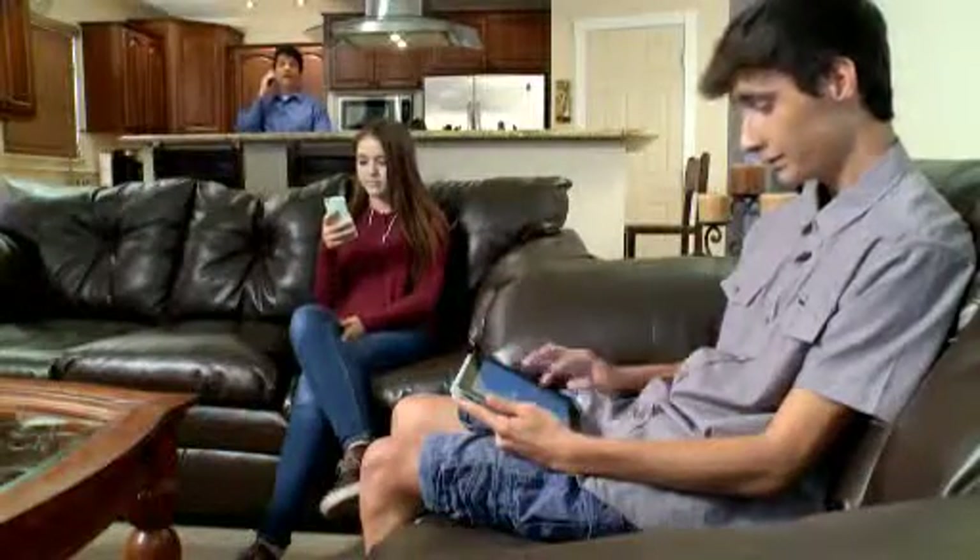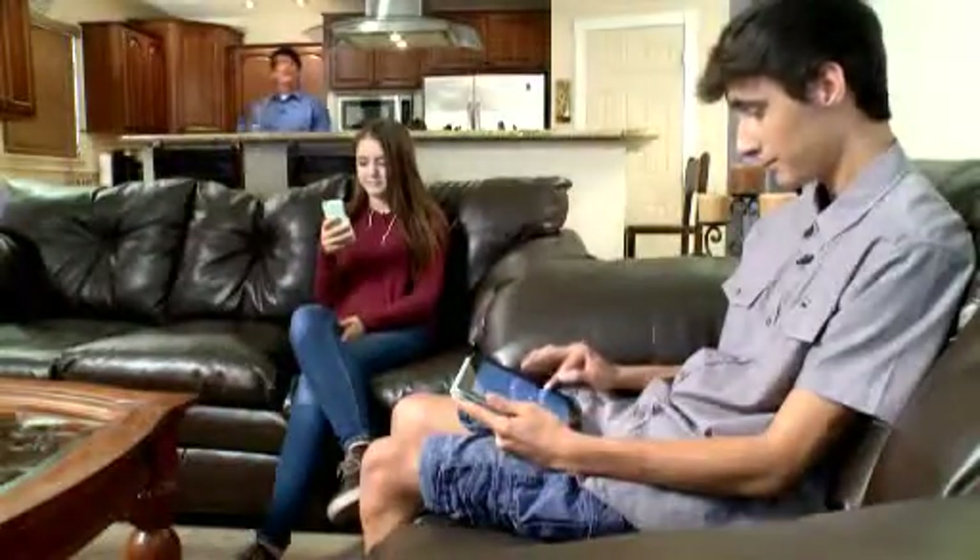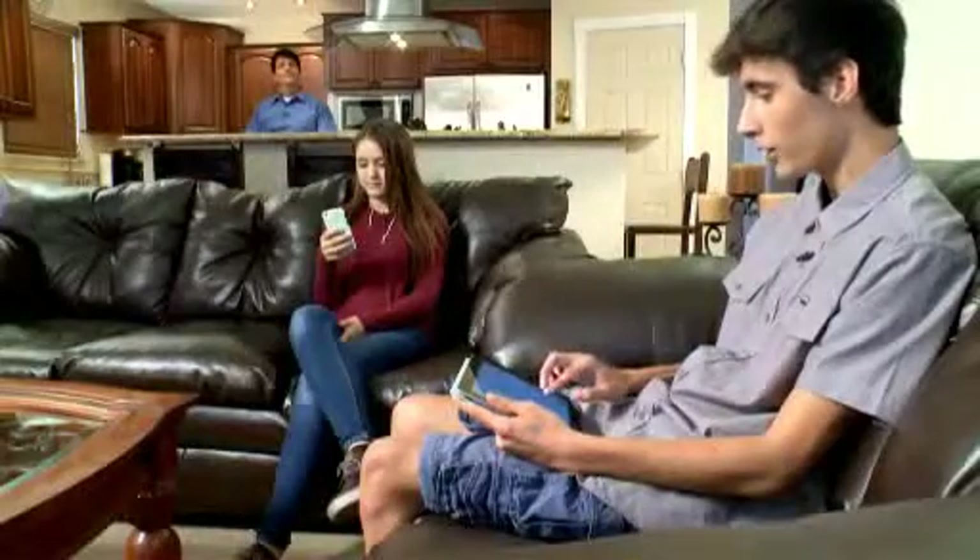Okay, don't worry about us, we'll be fine. Kids, Mom's working late. What do you want for dinner? Something warm. Something good. Something now.